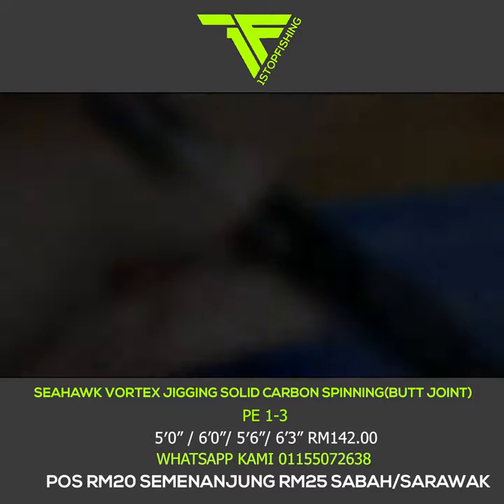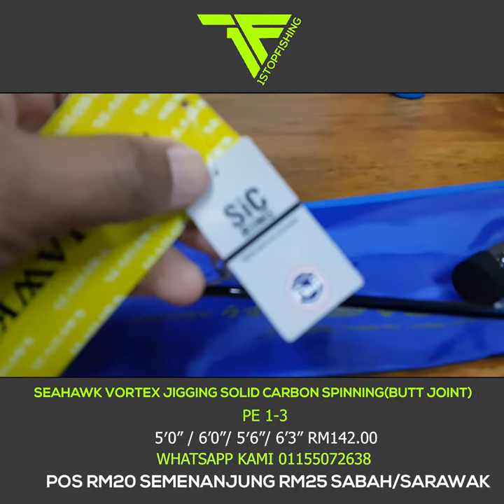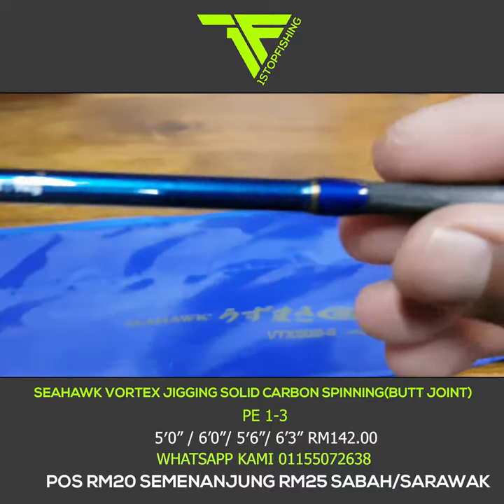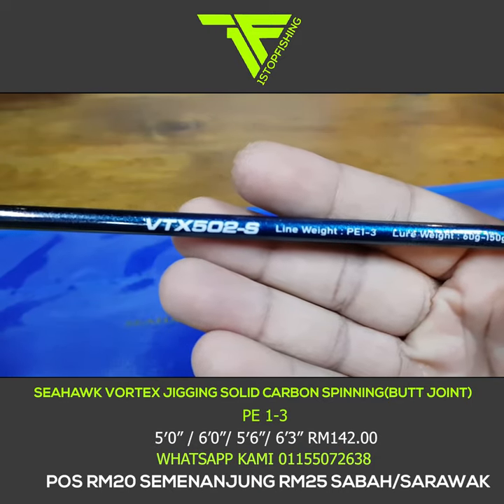Keistimewaan rod ini, Seahawk bagi cincin Fuji K-Guide, Fuji SIC — Silicon Carbide Ring. Ini memang cincin yang berkualiti. Pada harga RM100 lebih je, tak sampai RM150 pun, dapat cincin Fuji memang sangat bererti lah.